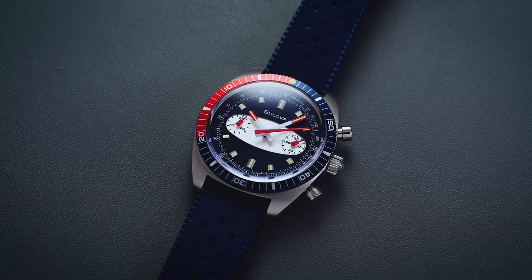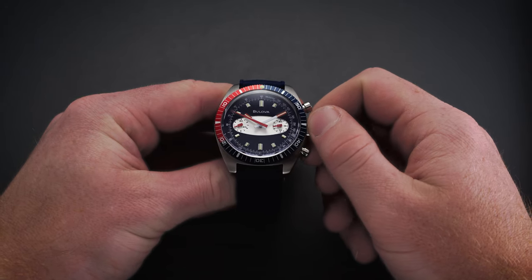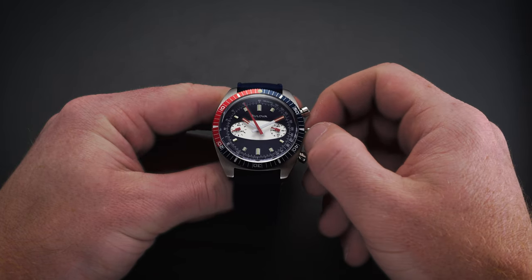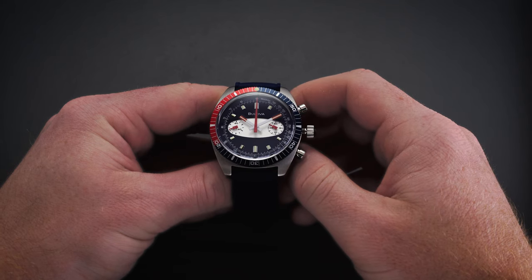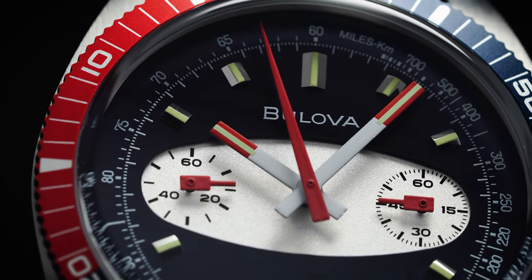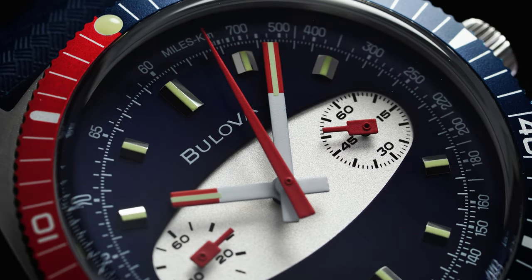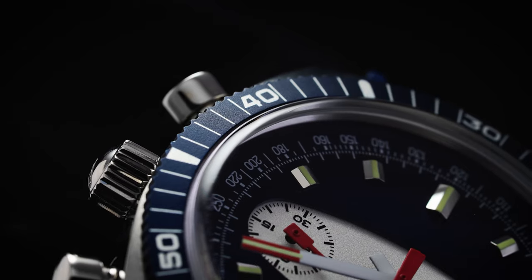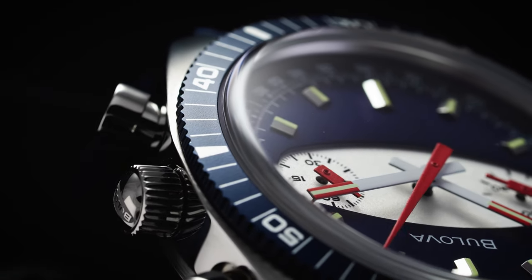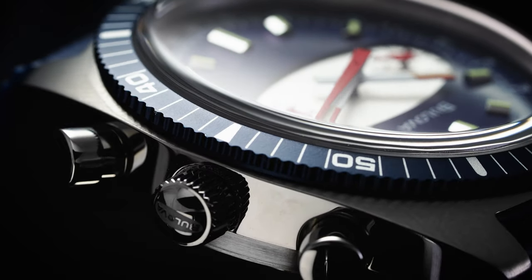One final note on this movement ties back to the setting of the watch. There is a date function available with the 6S21 which has been removed from this piece, which is why there will be a dead or ghosted crown position — don't be scared, you didn't break your watch. The other great thing about this movement is it has some sweep to that second hand, not nearly on the same level as a mechanical movement, but closer to a more traditional low-beat movement, which is going to be a real upside for people who might be quartz skeptics and don't want to compromise on looks while still getting the accuracy and reliability of quartz.